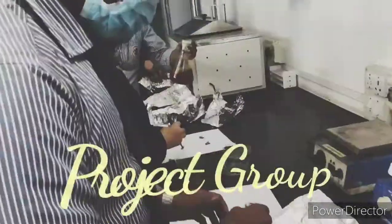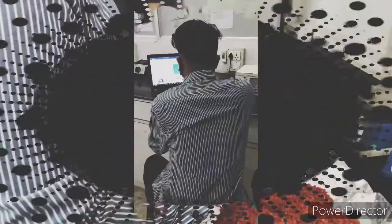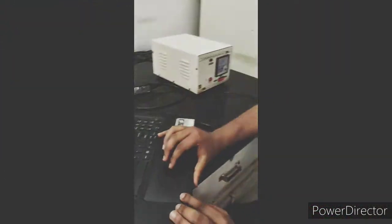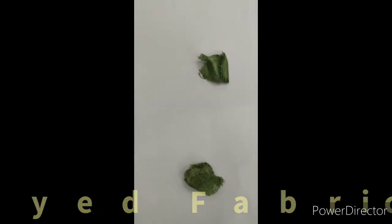We also have our group members performing various assays along with the technical work. Here we have shown the extracted sample of marigold dye and the dyed fabric which has retained its color from the dye.